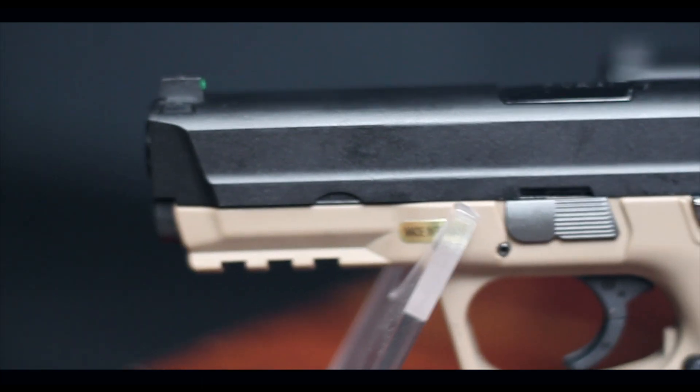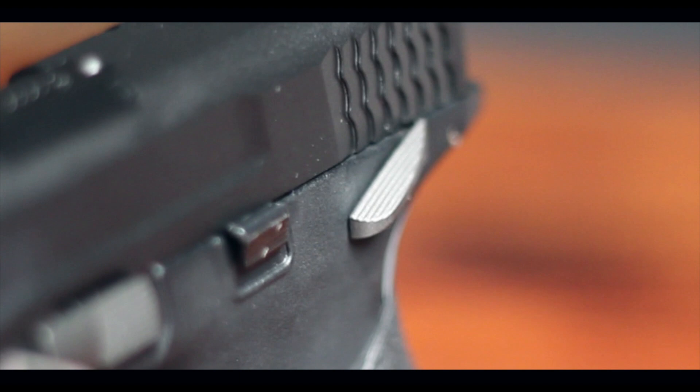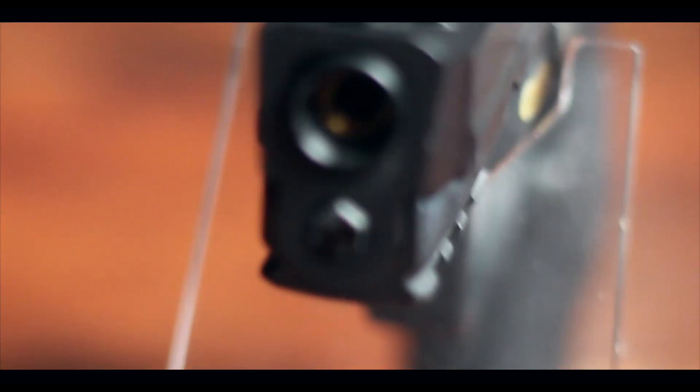You get the grip inserts in the box if you want a chunkier feel. There's also a small bottom rail if you want to attach a torch or other accessories. It looks like it has an internal threaded barrel, so with an adapter you could potentially fit a suppressor on this if you wanted to.